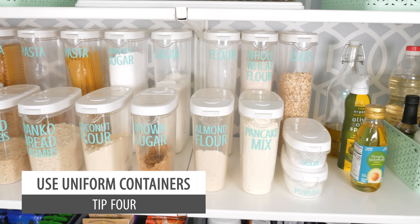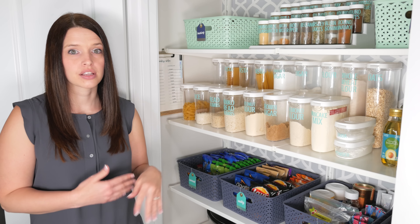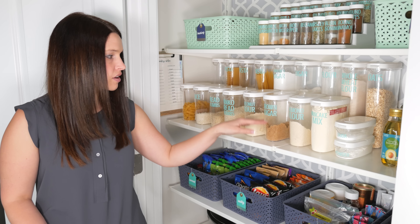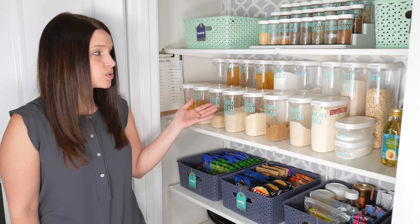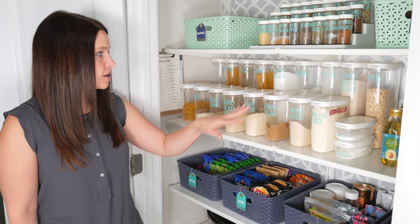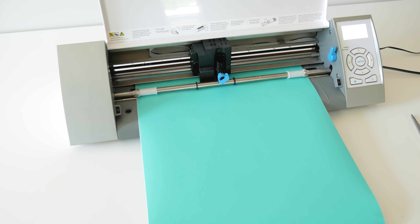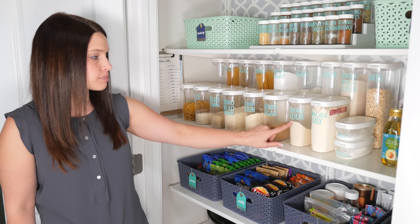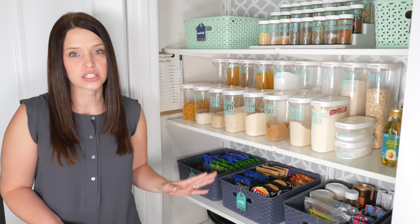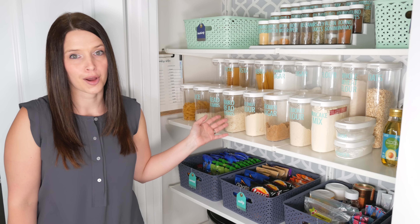Tip four: eliminate clutter by using uniform containers. To give the pantry a more uniform look and get rid of all the random boxes, I transferred my baking stuff — like sugar and flour — into these clear containers. These are also from IKEA and they're not very expensive. We use them for flour, sugar, pasta, and rice. I used my Silhouette machine to cut out adhesive vinyl and create matching labels for all of them so I know what's in everything. The downside of removing items from their boxes is losing expiration dates or cooking directions.